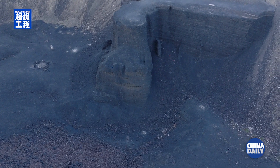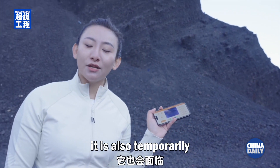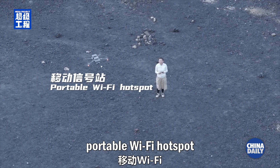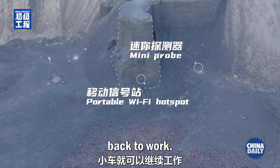We've lost our trolley. In fact, when Chang'e 6 worked on the far side of the moon, it also temporarily lost signal with Earth. Now, if we have a portable Wi-Fi hotspot as a signal transfer station, bypassing the mountain's blockage, we might get our trolley back to work.